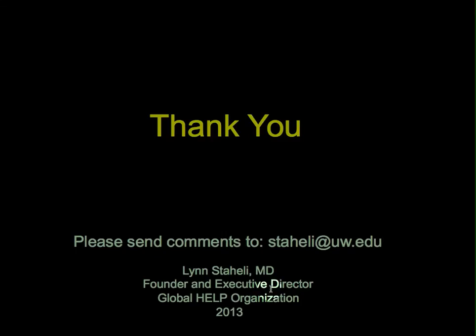Thank you very much for watching the video. Please send any comments to staley at uw.edu.